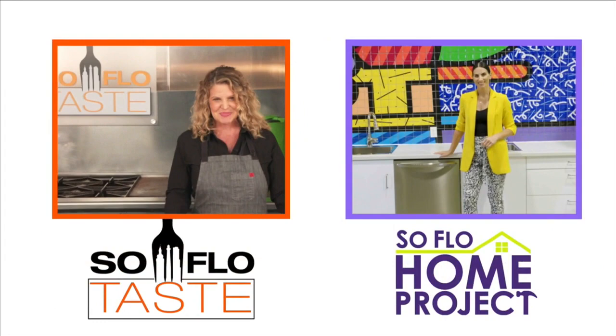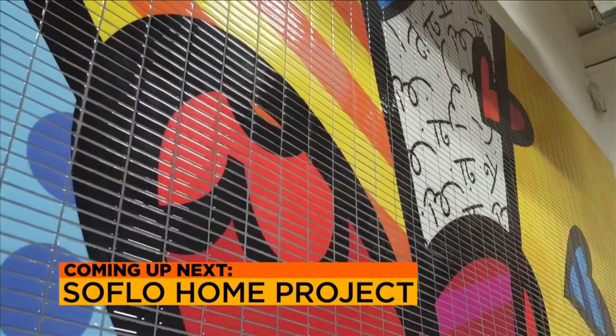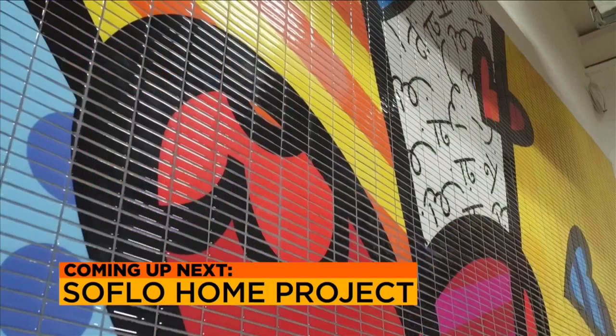Hi, Michelle. Good morning. A great way to liven up your home is with artwork, but sometimes you should think beyond the canvas. Coming up on SoFlo Home Project, we explore the world of color at the new Romero Britto Palace. So all my Taste Buds, please be smart, be safe, and be well. I'll see you next week. Goodbye and good taste.